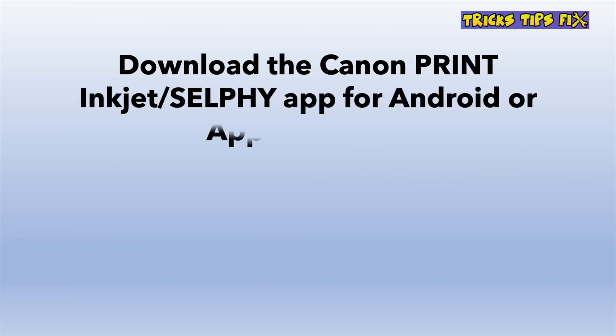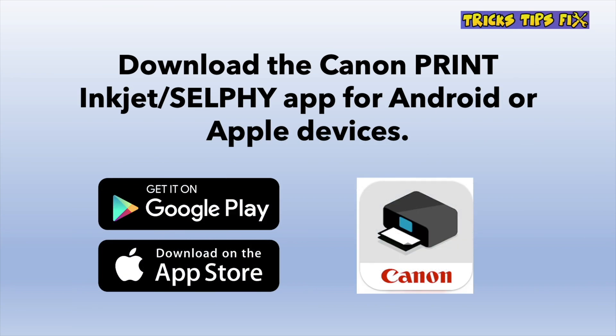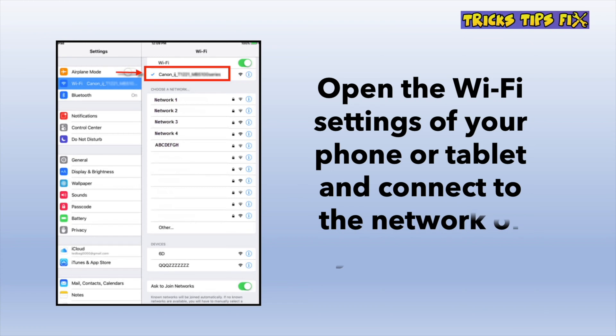The next step involves downloading the Canon Print Inkjet Selfie app, available on the Google Play Store or App Store. Before opening this app, go into your Wi-Fi settings on your device and select your Canon printer. It should be there in the list and it doesn't require any password to connect.